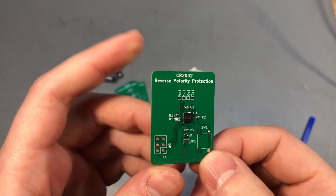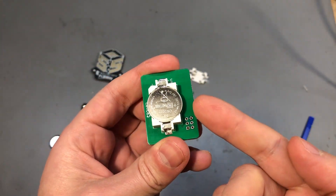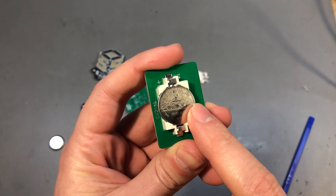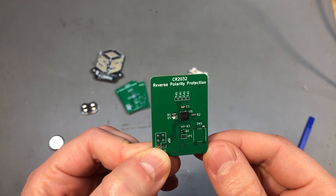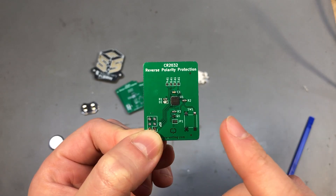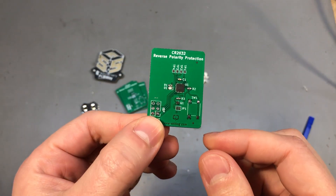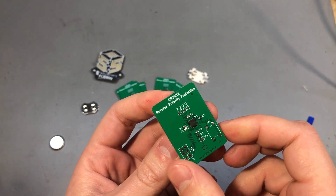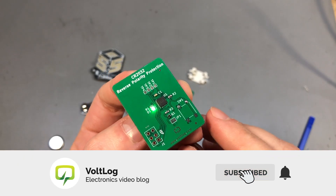Now you might think: why do I even need to care about protecting against the reverse battery scenario? The CR2032 is a small battery, it doesn't have a lot of energy, it has some internal resistance preventing you from discharging high currents — so why care about its protection? Well, all of that might be true, but when you start getting into regulation requirements and you plan to put a product on the market, it will go through testing and they will test for reverse battery protection. You most likely cannot get your product certified if it doesn't have this form of protection, and because it's just a few extra cents for a MOSFET and the resistor, it's well worth implementing the protection at the circuit level.